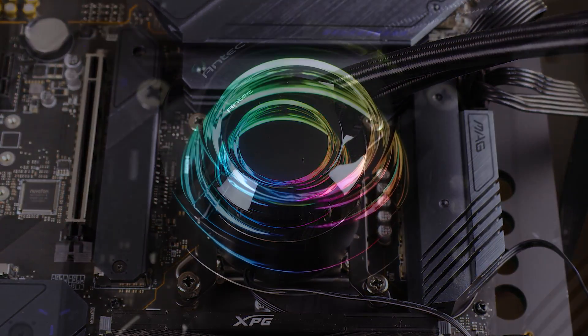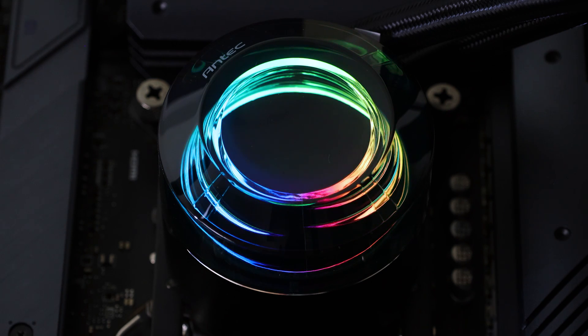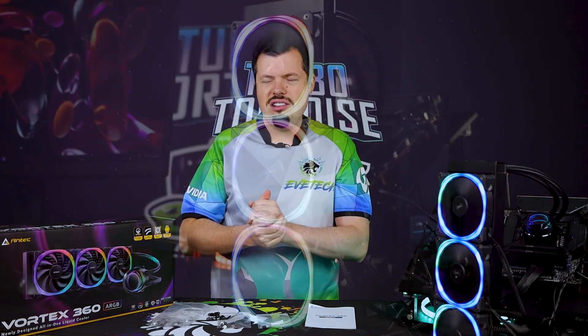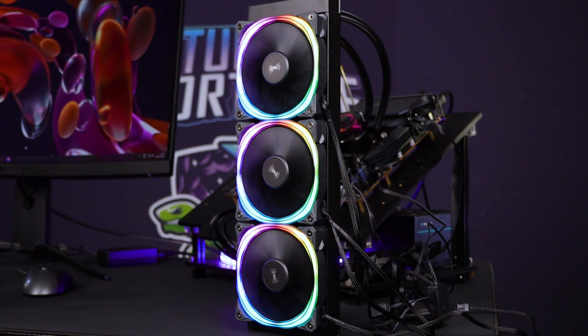The look and feel of the pump head when it's on is absolutely exceptional — more of that smoked plastic with a really nice LED effect through the inside of it, creating a vortex-looking LED. But this is where we have to move on to performance, the most important part. Yes, it looks nice, but does it perform well? And the TLDR answer is actually incredibly well.